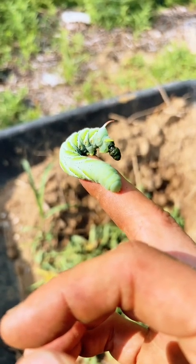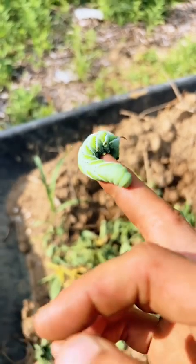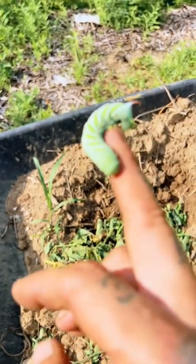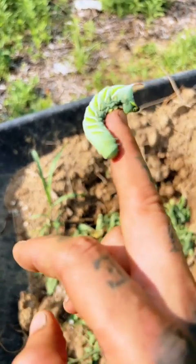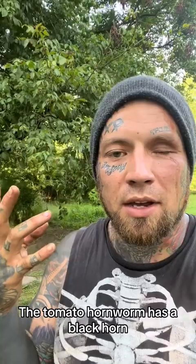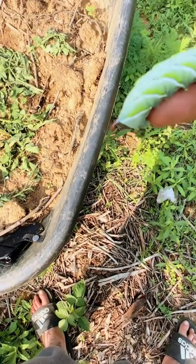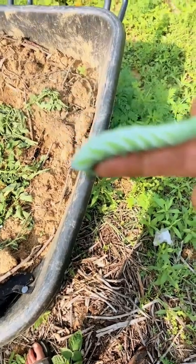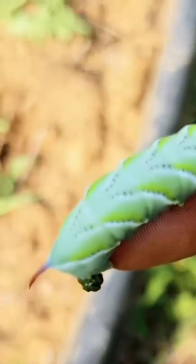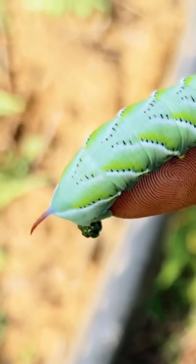If you have a garden, you're probably familiar with this dude taking a dump on my finger right now. Commonly referred to as a tomato caterpillar, it's actually a tobacco caterpillar, Manduca sexta. See the white V shape? And also the red horn is an indicator that you have the tobacco hornworm, or horned caterpillar.